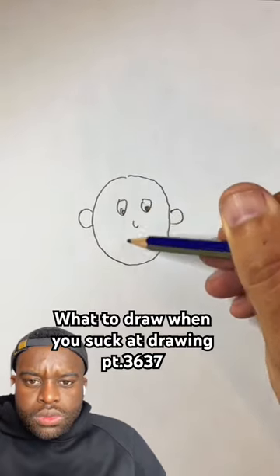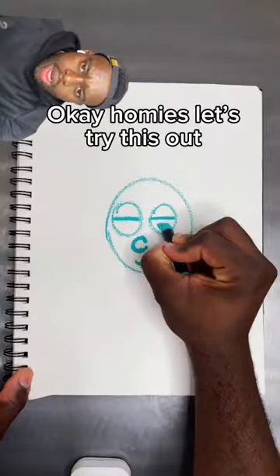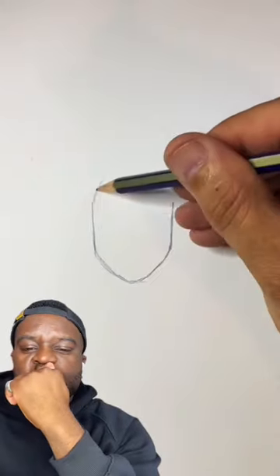If this is how you draw your faces, I'm going to show you a simple trick. It's not that much harder. Okay homies, let's try this out. But it should make a big difference.